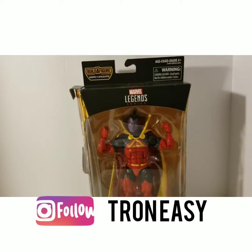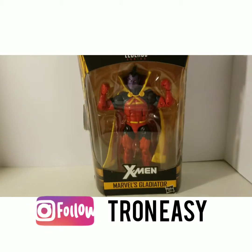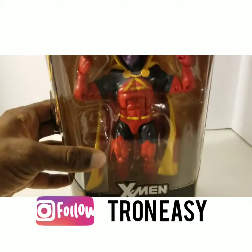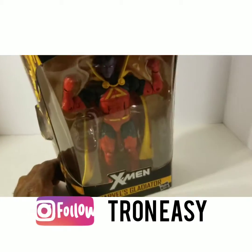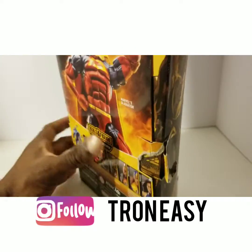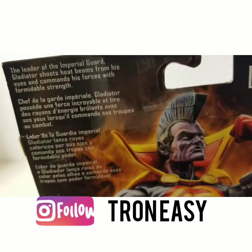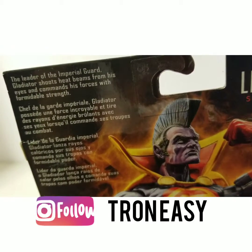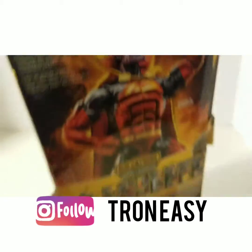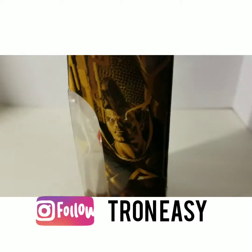Hey, what's up everybody, it's your boy Tron Easy with another video. Today we're going to take a look at Marvel Legends Gladiator. Gladiator is one of the space Marvel characters — he's a part of the Shi'ar Empire. Here is the box with a picture on the back. The leader of the Imperial Guard, Gladiator shoots heat beams from his eyes and commands his forces with formidable strength. He was part of the Apocalypse Build-A-Figure wave.